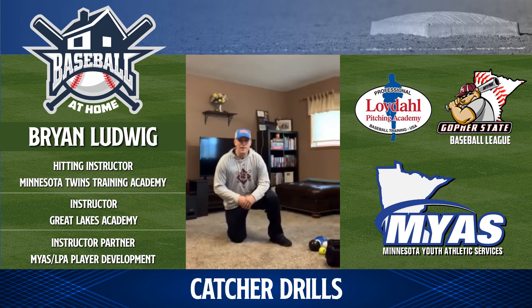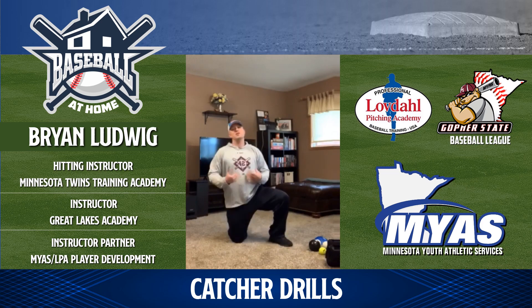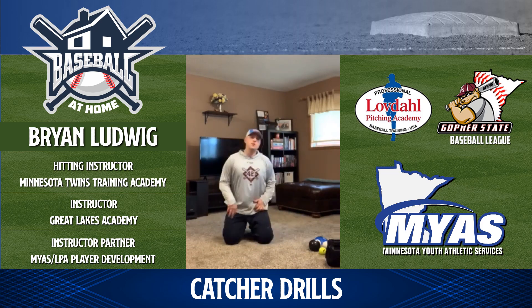Hey ballplayers, Coach Ludwig back with you here. Had another request from Coach Lovedahl and Coach Dawson for NYAS to walk some catchers through some stuff you guys can do at home as you're getting prepared for the season coming up hopefully this summer.